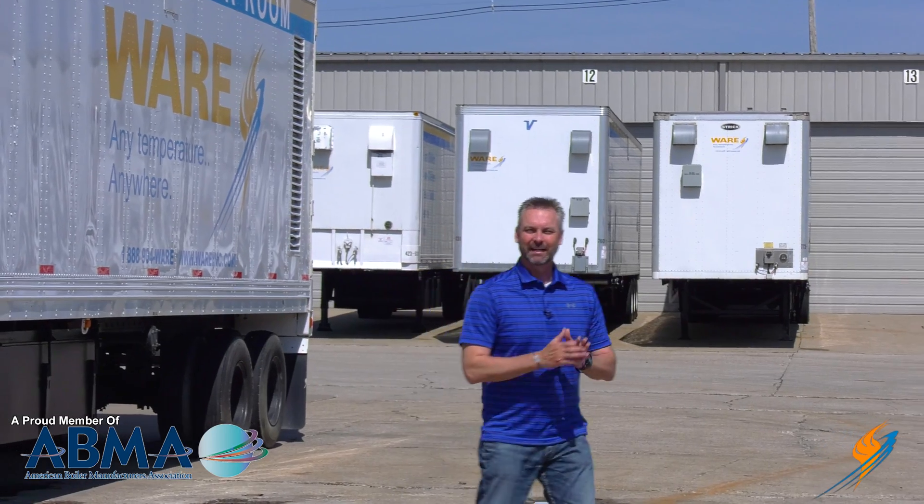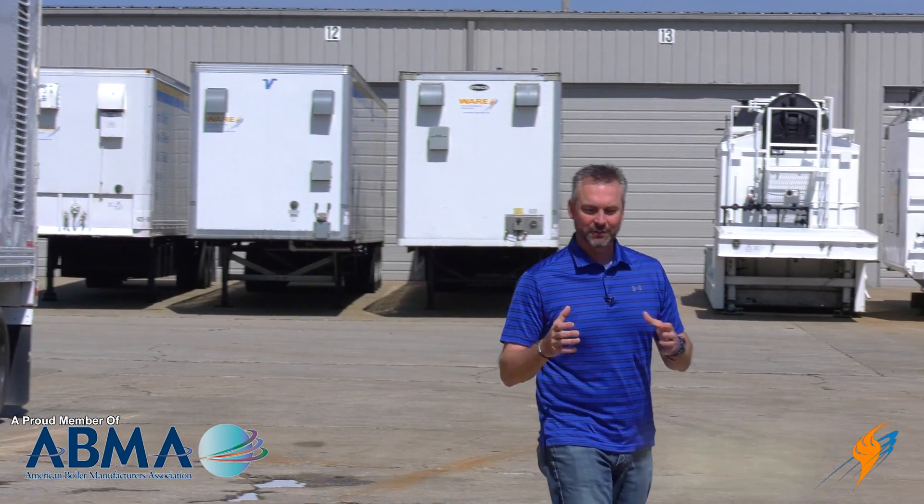We appreciate Stephen stopping by and talking with us on The Boiling Point. Always great to have him with some super information.